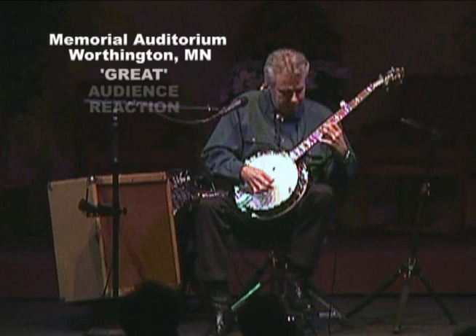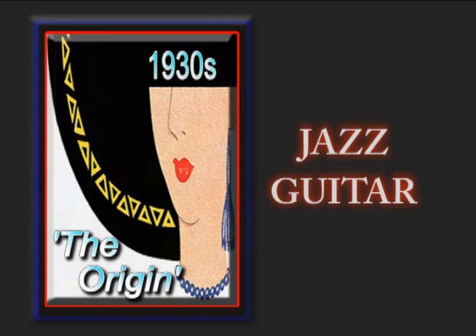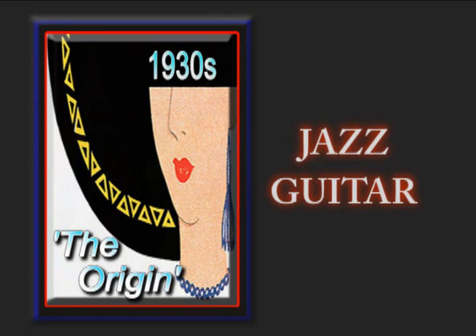This smoother, more sophisticated style of jazz literally put the 1930s professional banjo player right in the line of fire. Because if they wanted to keep their orchestra jobs, they were going to have to give up the raucous sound of the jazz banjo, and they would have to take up this new, more sophisticated instrument called the jazz guitar.